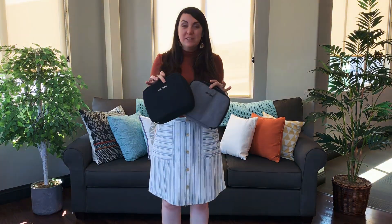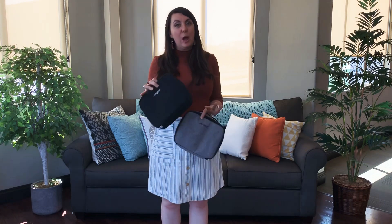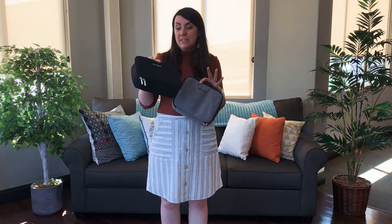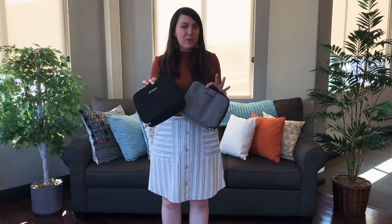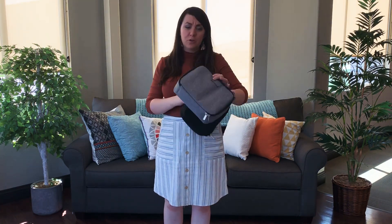This is our medium essential oil carrying case and it's an old classic that we brought back this year with new different textures and colors. We're really hoping you're excited about the classic black as well as the beautiful gray.